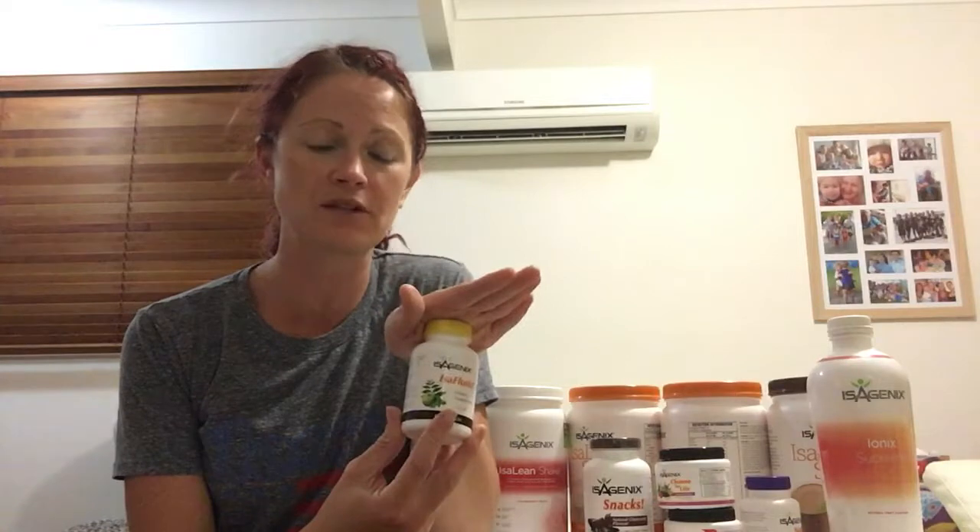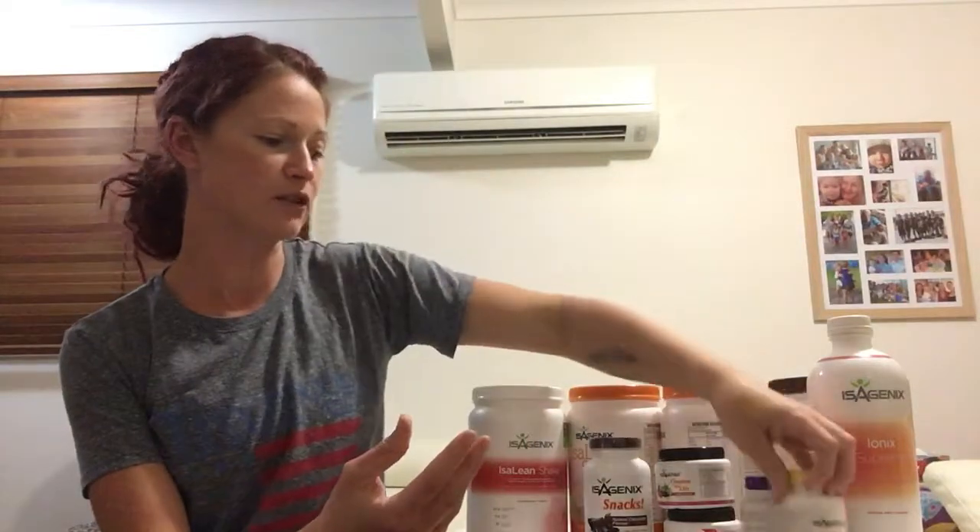The IsoFlush — I generally recommend taking two at night right before bed, because it's best to have them without any other tablets or anything else. But again, speak to your coach about personalising that for you.